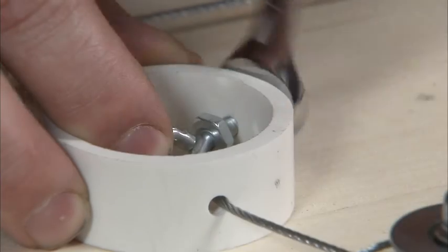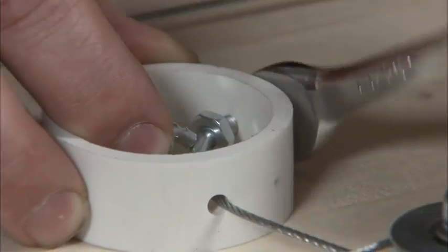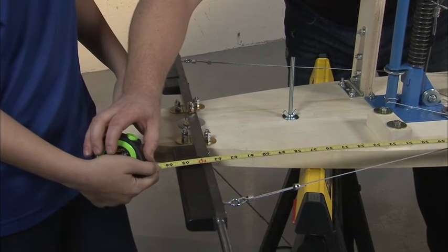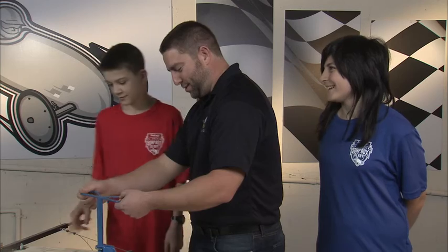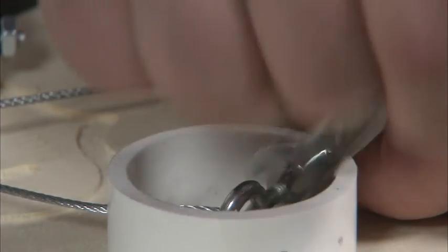Tighten or loosen the steering cables at the cable adjuster eye bolt until the length is exactly the same on both sides. Tighten the nuts on both sides of the cable adjuster. Check the measurement to ensure that it is equal. Now the steering cable should be tight, but not so tight that it bows the front axle. Make sure that the axle turns the same direction as the steering wheel. Tighten all parts of the steering assembly as shown in step five.